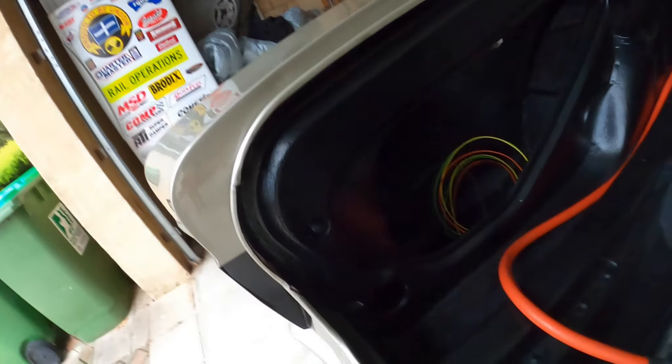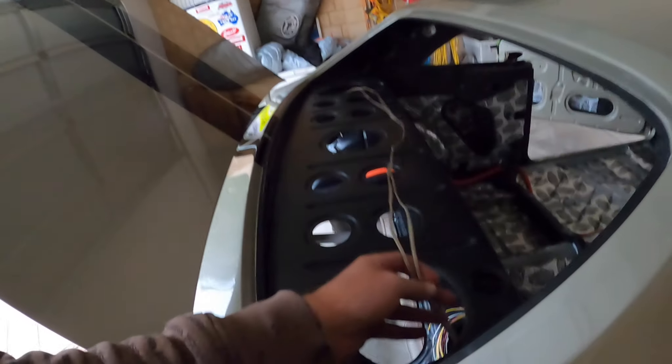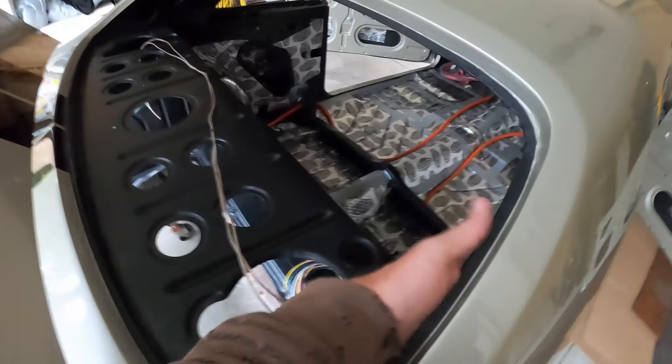Just the indicators and reverse lights and stuff. And then there's a speaker wire, and there's a dome light wire as well in that rolled-up one there - that'll be for these lights up here.